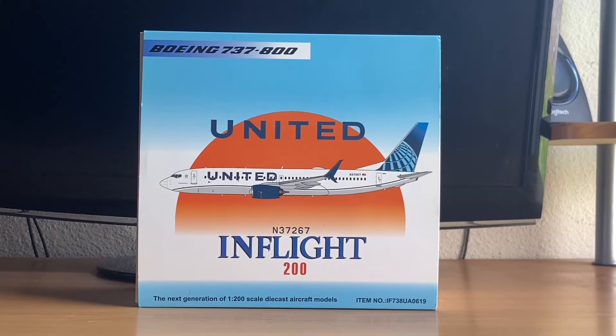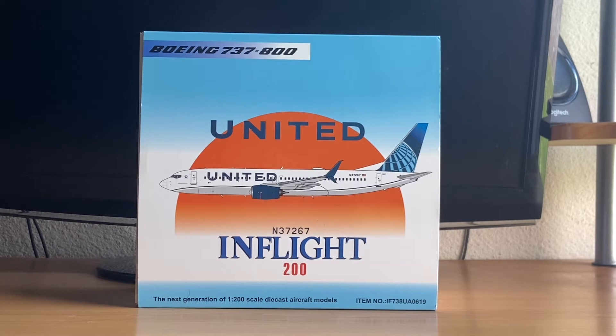Some information about United Airlines: they are the world's largest airline by number of destinations served. Their operations base is at Willis Tower in Chicago, and their main hub is at Chicago O'Hare International Airport. Secondary hubs include Antonio B. Won Pat International Airport in Guam, Denver International, George Bush Intercontinental, Honolulu International, Los Angeles International, Tokyo Narita International, Newark Liberty International, San Francisco International, and Washington Dulles International.